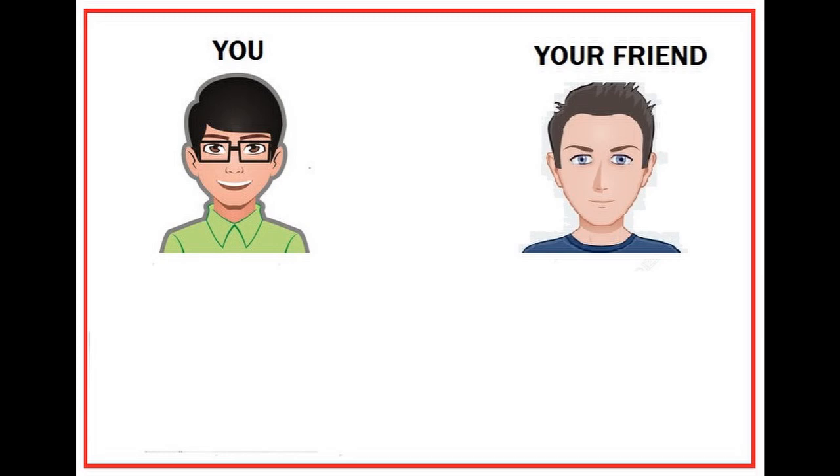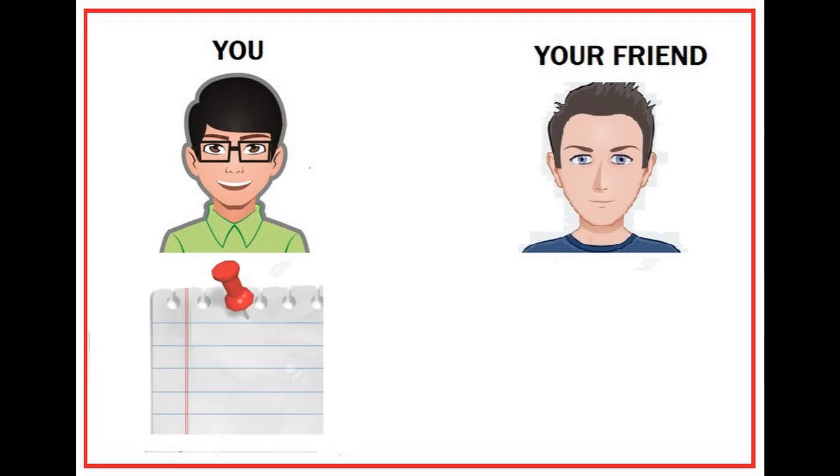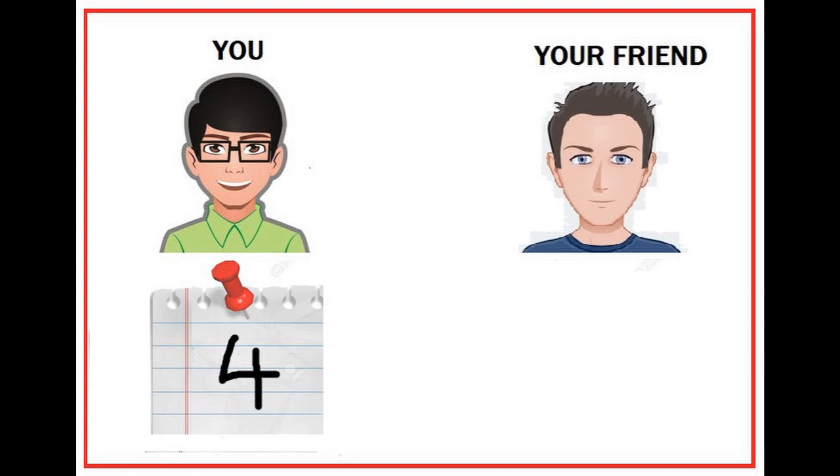Okay, now we can see you and your friend on the screen. Now we can take a piece of paper. Write a number between 1 and 9 on the paper. Remember, don't reveal this number to your friend right now.